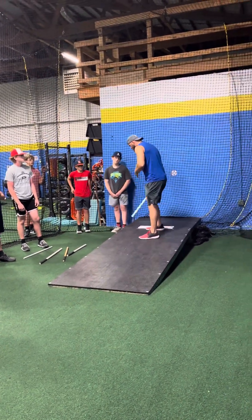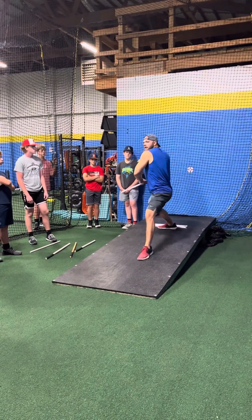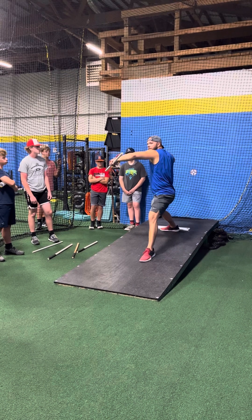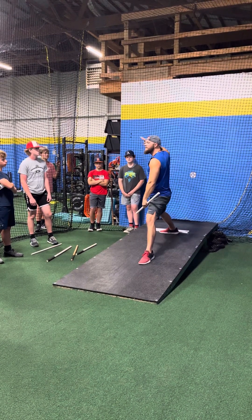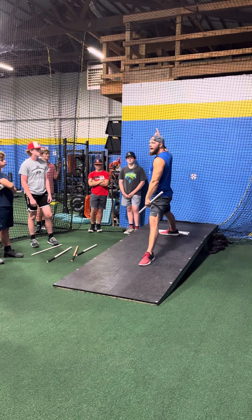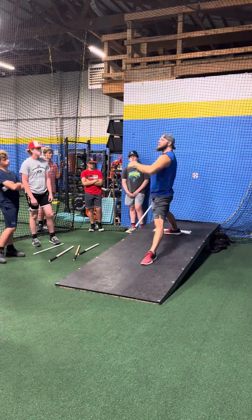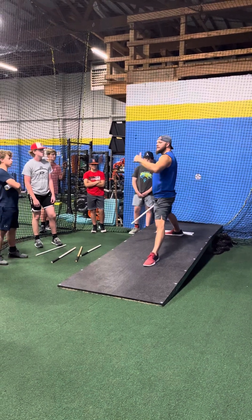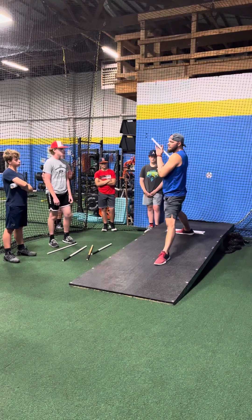So when we land, we think toe to target, upper half still closed at first landing position — not here. We want that forearm angle somewhere between 25 to 65 degrees to get minimized arm stress. Does that mean it has to be somewhere around down there? No — all the research shows, ASMI will show that it has the least amount of damage, least amount of injury.